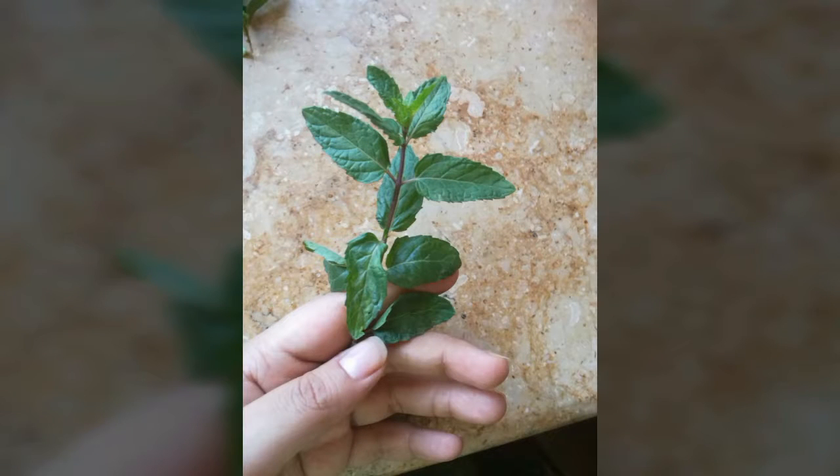Assalamualaikum everyone, I hope you all are very well. Today I am sharing a very simple recipe where the use of flax seeds is required.